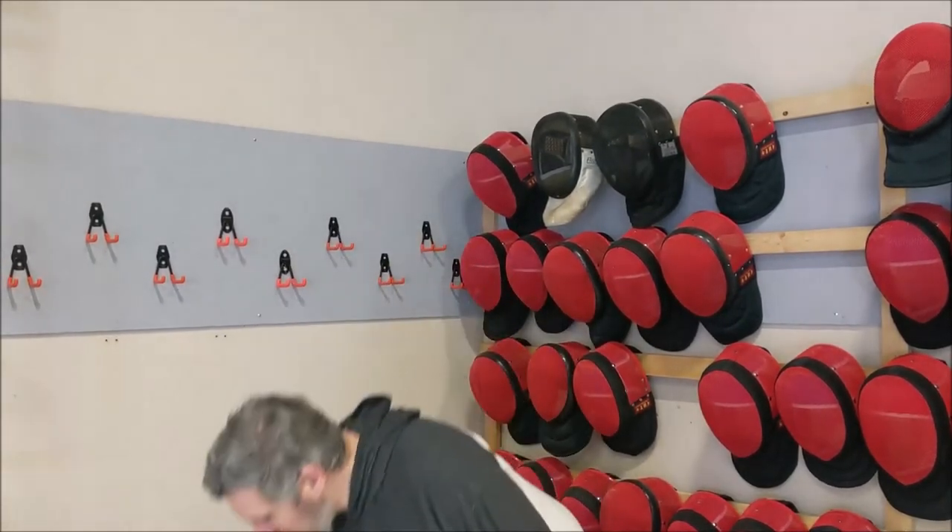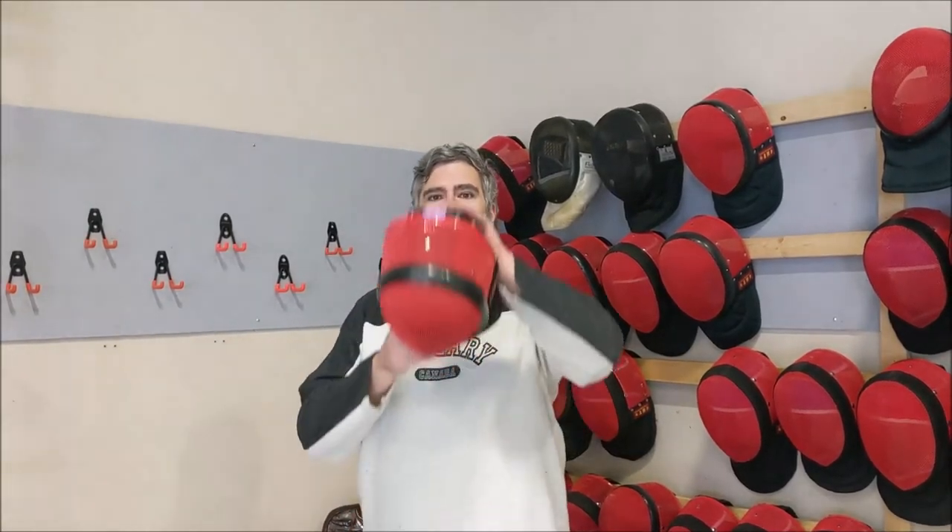Hey everybody, today we're going to show you how to make sure that your fencing mask fits you correctly, and Sean's going to help me out with this. First thing first, we're going to have Sean try on a mask that is definitely too small for him. This is one of our small masks and he's going to try and put that on.